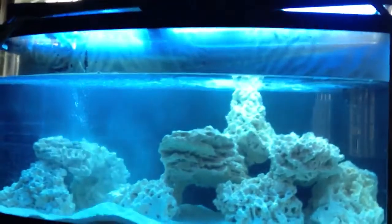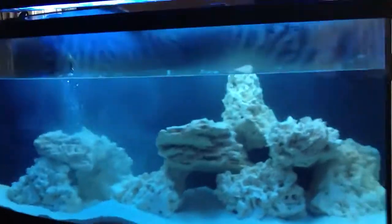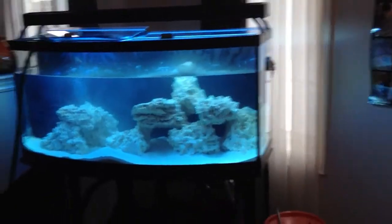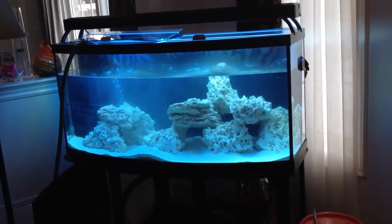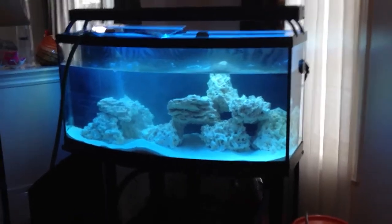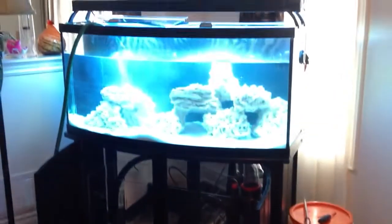Saltwater reef tank, 72 gallons — stay tuned for video two. This video is on how to set up a saltwater reef tank. If you guys have any comments or questions, rate, subscribe, and like below, and I'll respond back to your comments as soon as possible. Thank you very much and have a wonderful day.